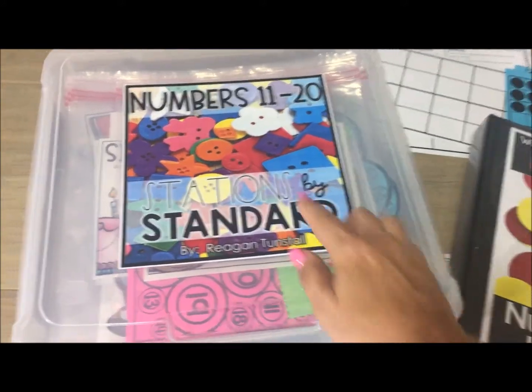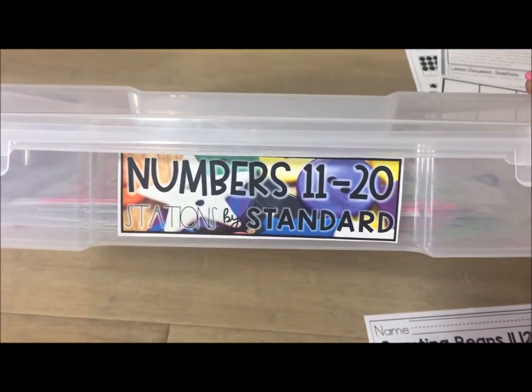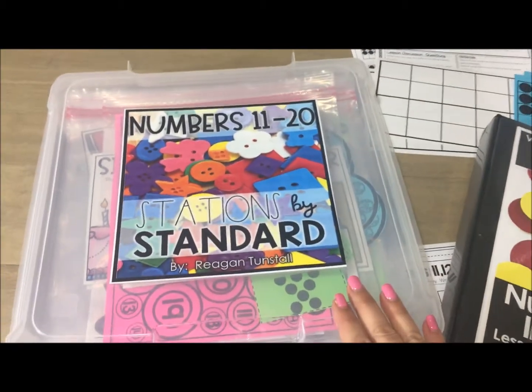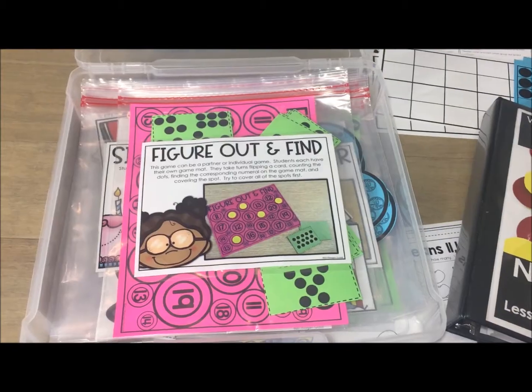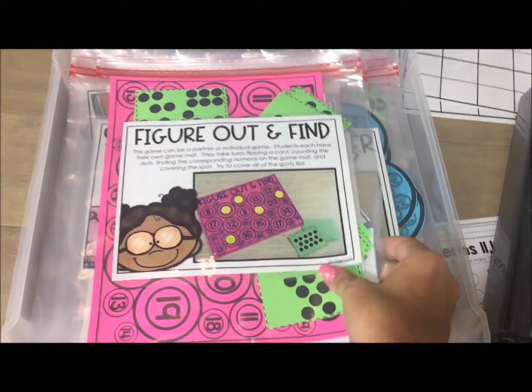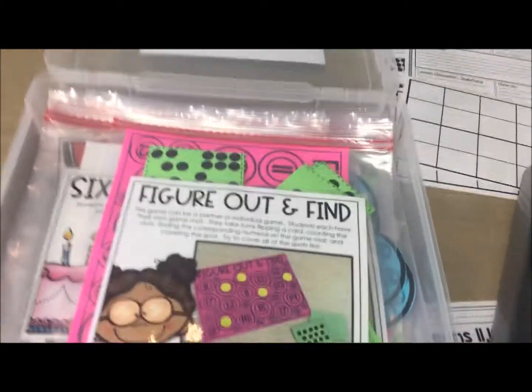For this particular example I'm using Kindergarten Numbers 11 to 20, and for this guided math series you will have 15 stations that cover that particular standard. I went ahead and prepped mine in this scrapbooking box, and I'm going to take a look inside with you. I've opened the box and inside I have prepped all 15 stations into gallon-sized Ziploc bags.